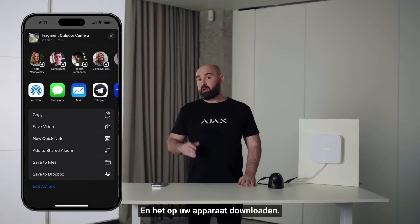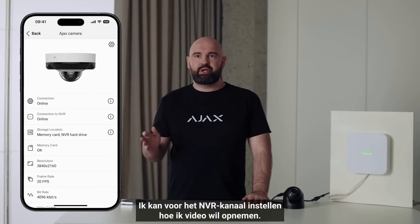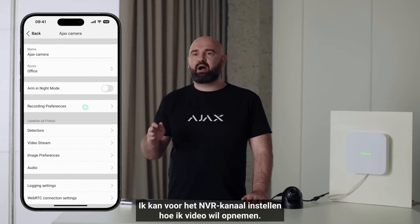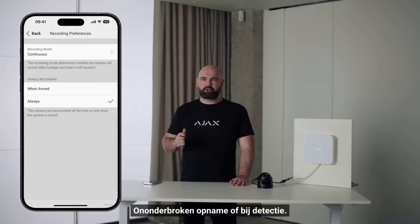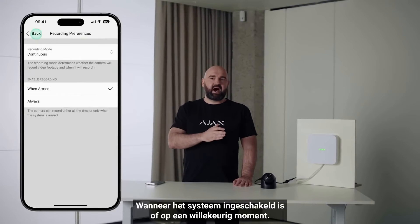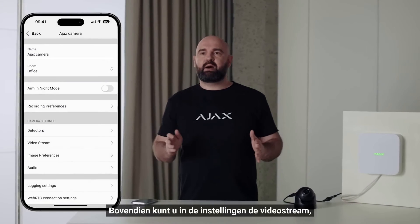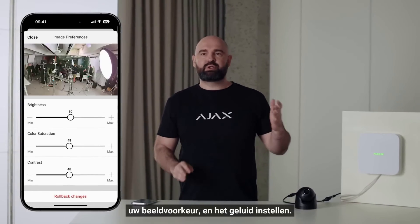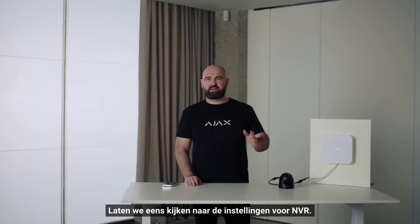You can share the link immediately to share an incident and download it to your device. For each NVR channel you can set up how you want to record: continuous recording, by detection, when the system is armed, or any time. In settings you can also configure the video stream, image preferences, and audio settings.